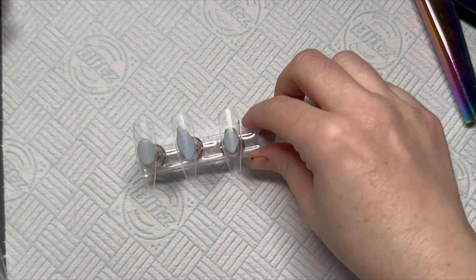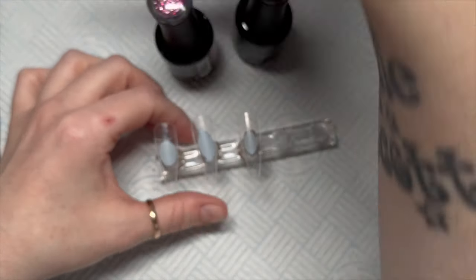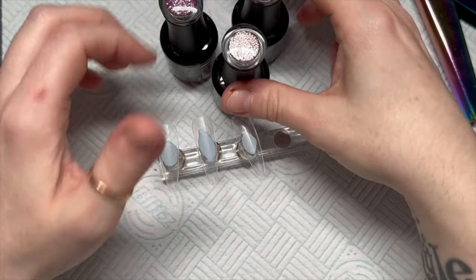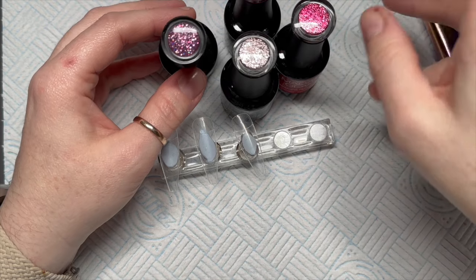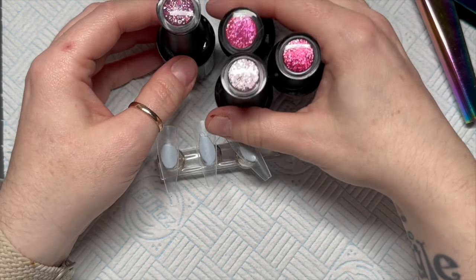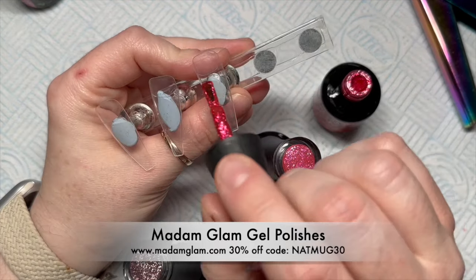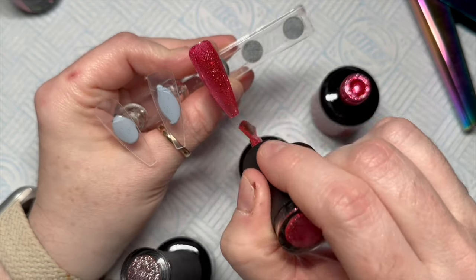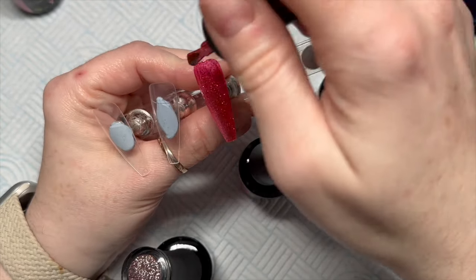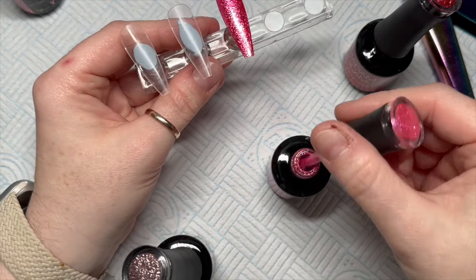Hi everyone, welcome back to a new video. This is basically a continuation of yesterday's video where I showed you the new More Tints collection from Mad & Glam. There were three shimmery glittery colors and four opaque creamy colors. I'm going to use the three shimmery colors - it's not glitter but it's like shimmery and it's lovely.